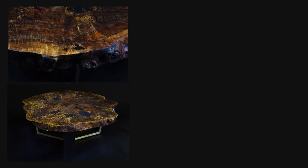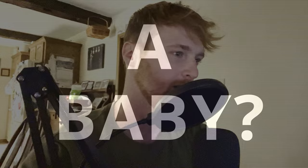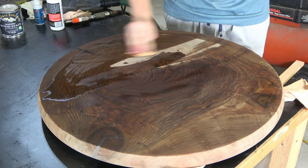What if this coffee table and this side table had a baby? In this video I'm going to take this kind of ugly looking slab and turn it into a beautiful one-of-a-kind table.